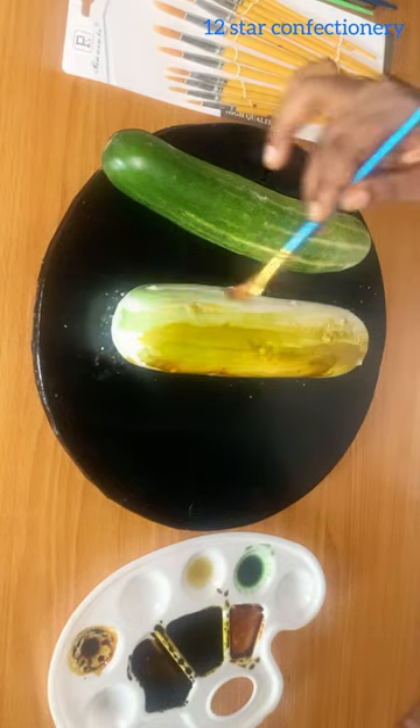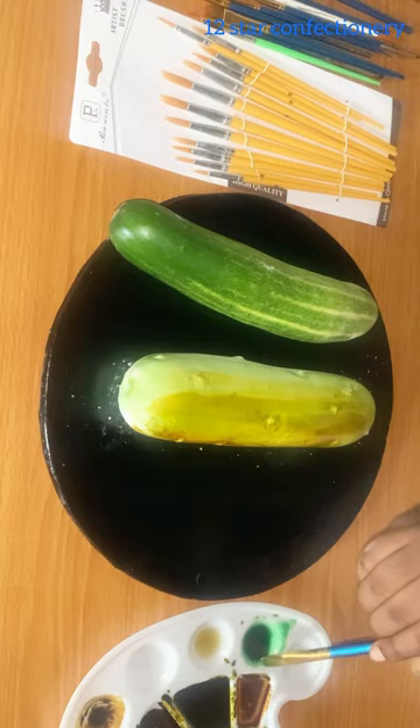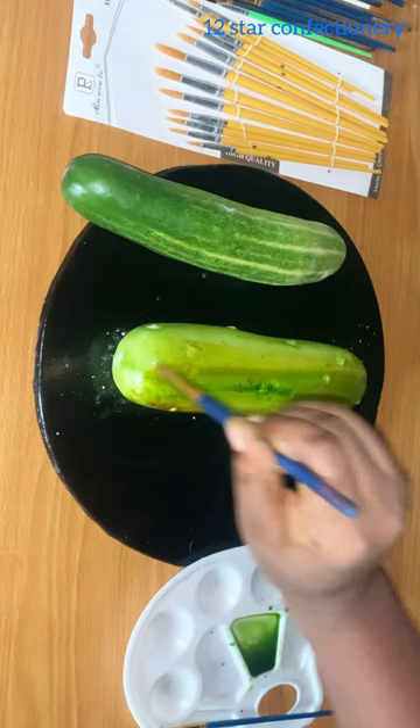Hello besties! Today I attempted to make a hyper-realistic cake of a cucumber. One thing about making hyper-realistic cakes is that for me personally, I do find it hard to paint — combining my colors, painting, and so many things.